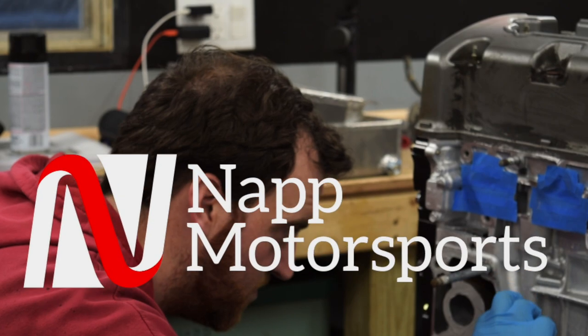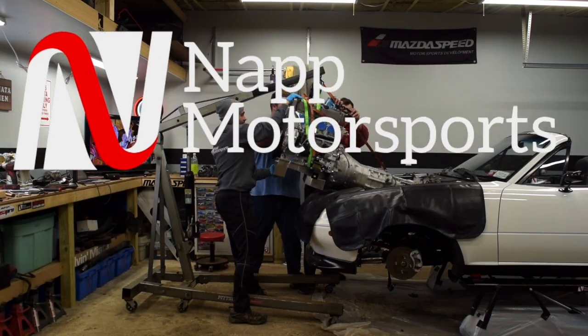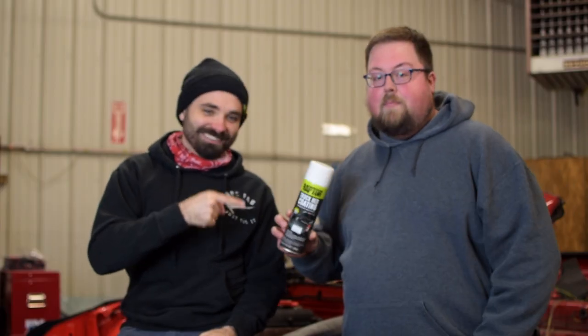On today's episode we are getting started on the interior. Cam is going to start painting inside and we're going to start installing some stuff. We are finally starting to put stuff together on the inside of this car. We're using this white bed liner so it'll give us a nice, hopefully resistant surface on the interior. Getting in and out of the car, this should be a good option, so we'll see how it holds up.